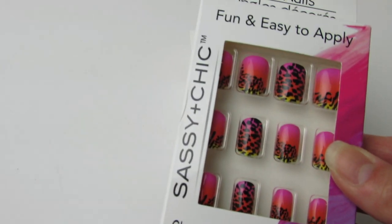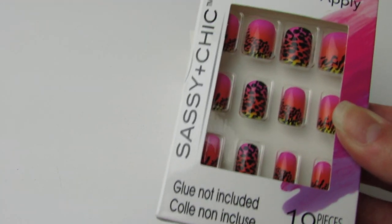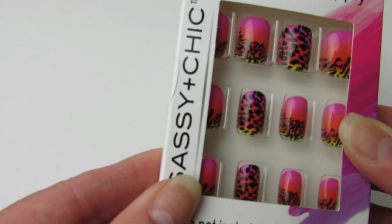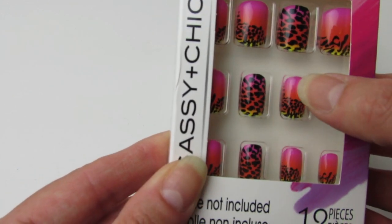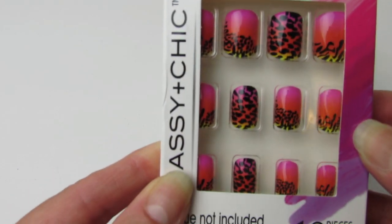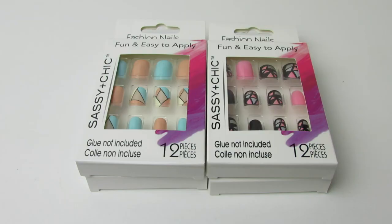And then this one here. They did have more — they had a lot more. This one is just very cheetah and pretty and ombre. We have the really pretty bright pink, the orange, and the yellow. I thought this one was just really bright and fun. Just remember, glue is not included in these boxes of sassy and chic fashion nails. So be sure to pick up either clear or pink glue in your local Dollar Tree.